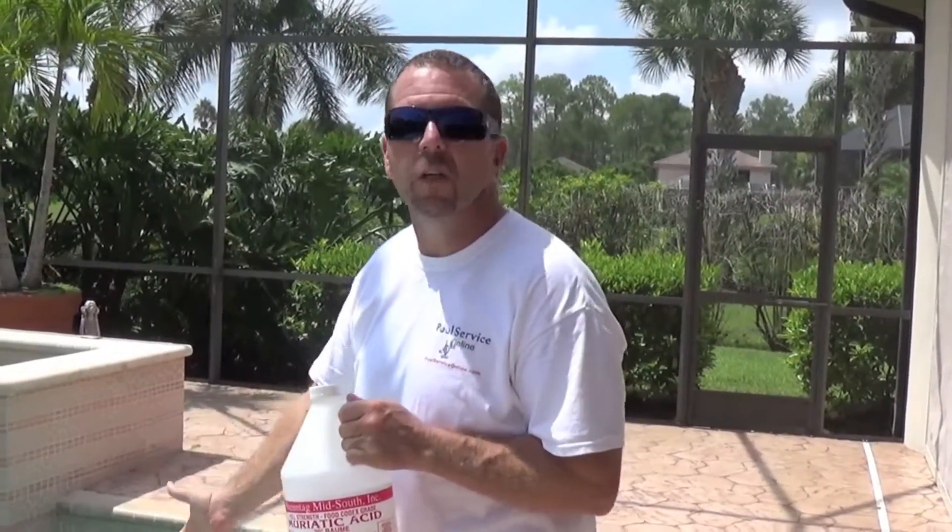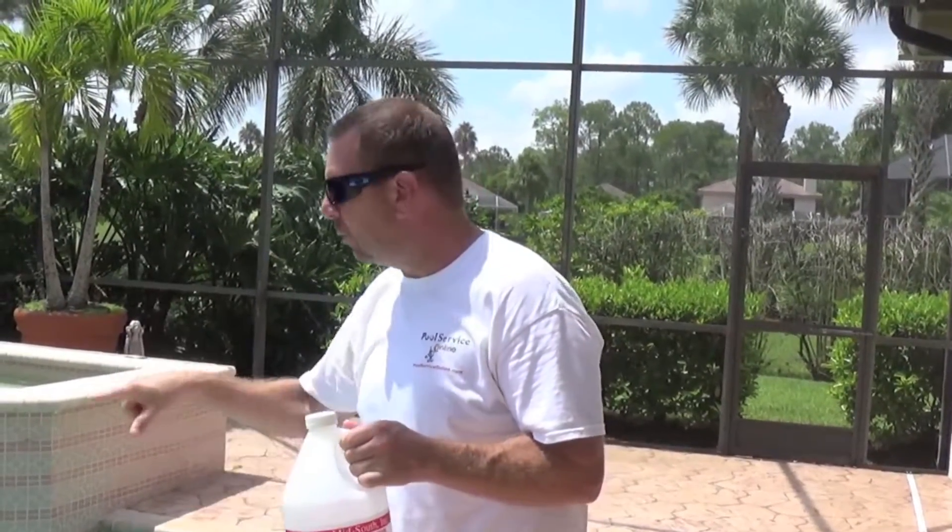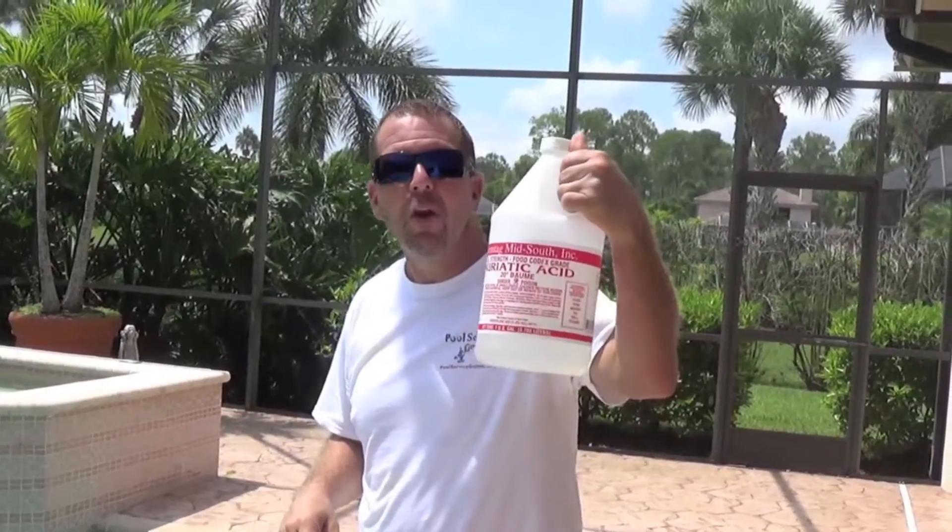We've pre-tested this particular pool and the pH was high, so we put the readings into prescription software called Pool Service Online and determined that this pool needs a half a gallon of muriatic acid.